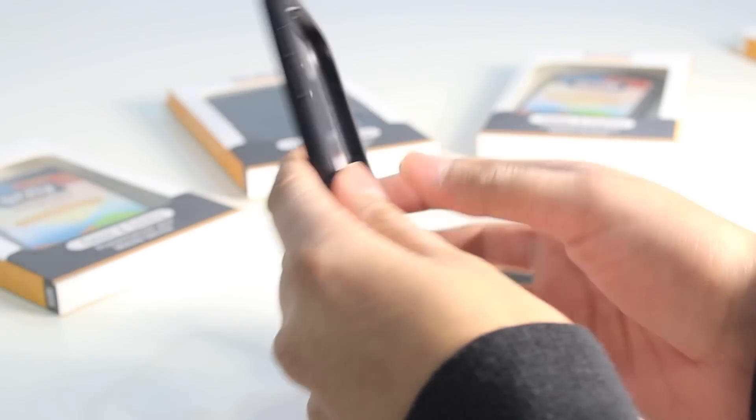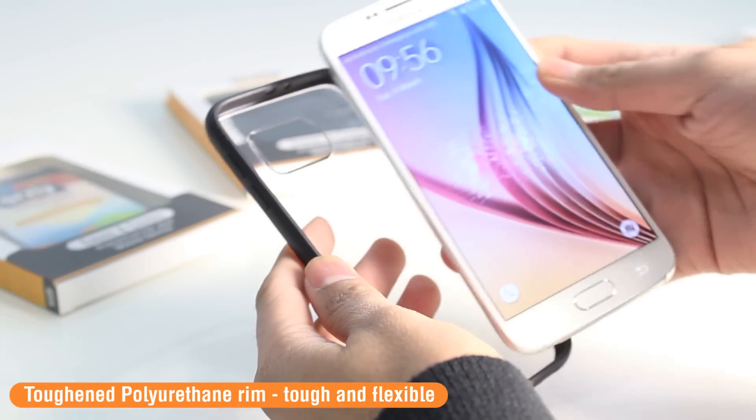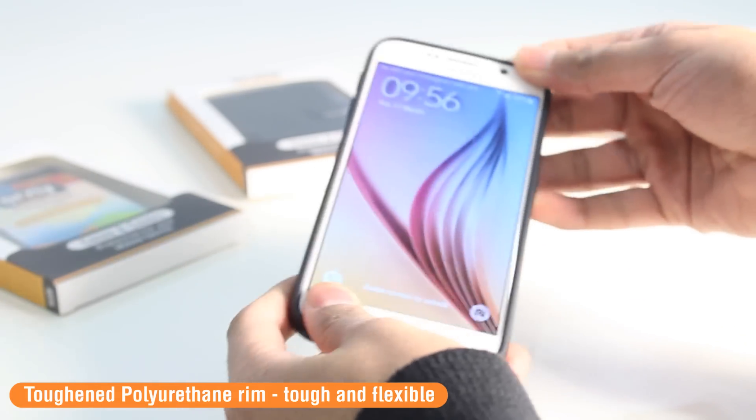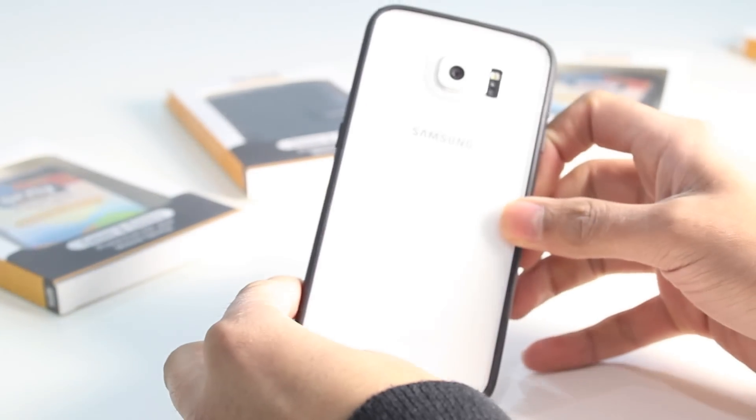The outer rim of the Fusion Bumper Case is flexible, so getting your phone in and out of the case is going to be extremely easy. It clicks in like so and it has a very nice snug tight fit.